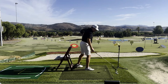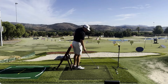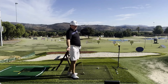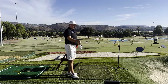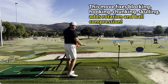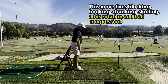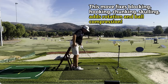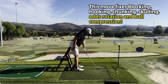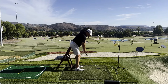For a lot of you who suffer from a two-way miss — which is very common — you get a little stuck, push the ball, block it, and then somewhere during your round you hit a snap hook. This is extremely common among average and even better players. This drill will really fix that: we're going to eliminate early extension and put the club on the correct arc.